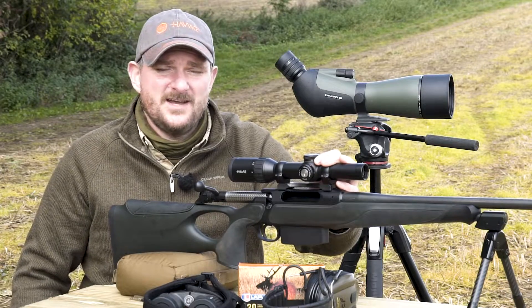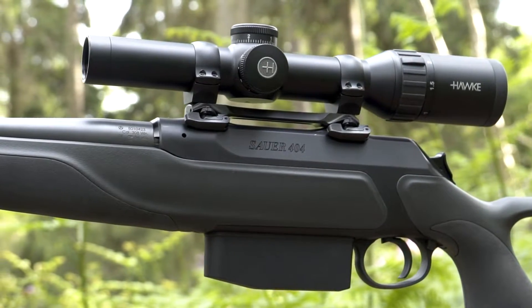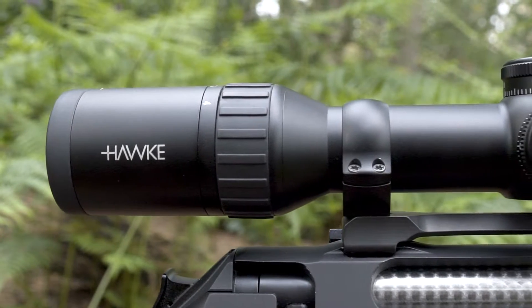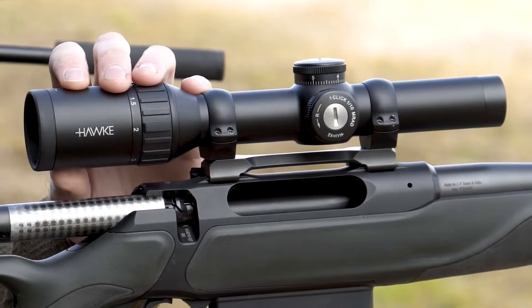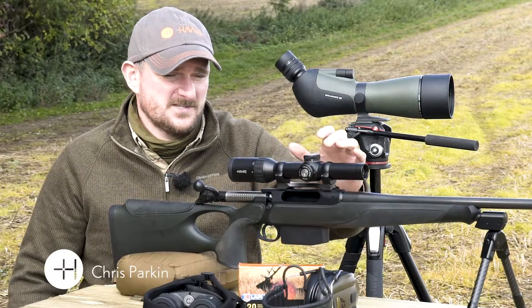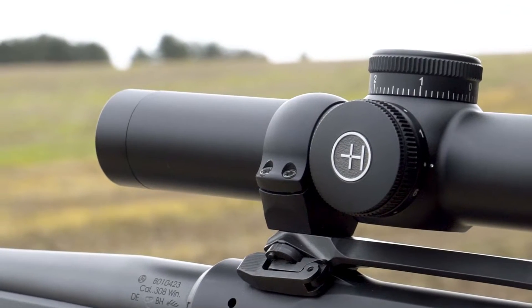Hello, I'm Chris Parkin. I'm here today with the Hawk Endurance 30 wide-angle rifle scope. This is a 1-4 power scope with a 24mm objective lens and it's got the tactical dot reticle in it. The tactical dot reticle offers more aiming solutions and this is a real mid-market scope for great performance at an economical price.